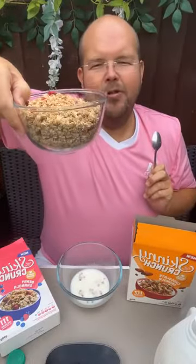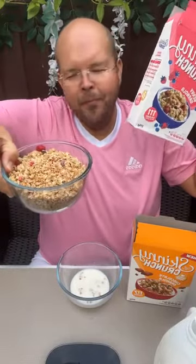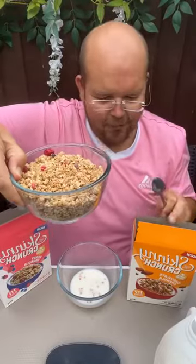But definitely make sure you don't have the whole box in one go, because that is a lot of calories — almost 2,000 calories if you have the whole box. And as I said, they're not very big boxes, so that is easily done.